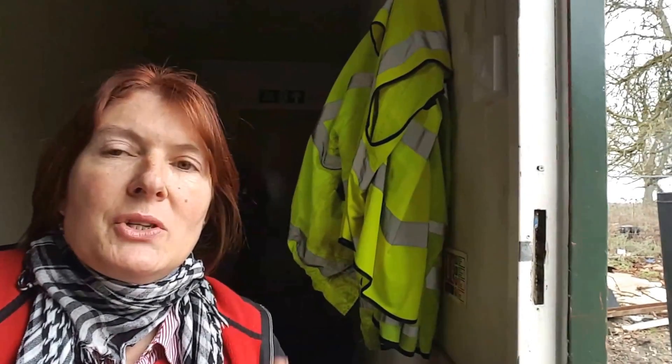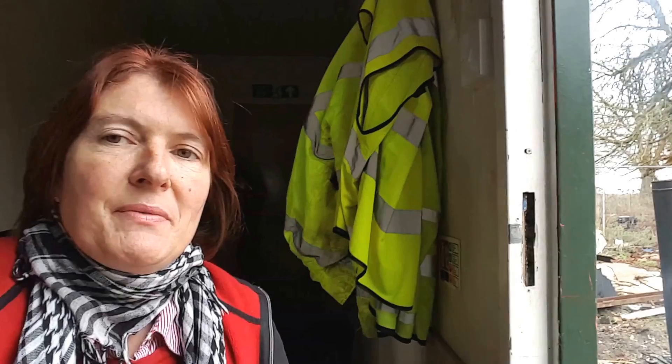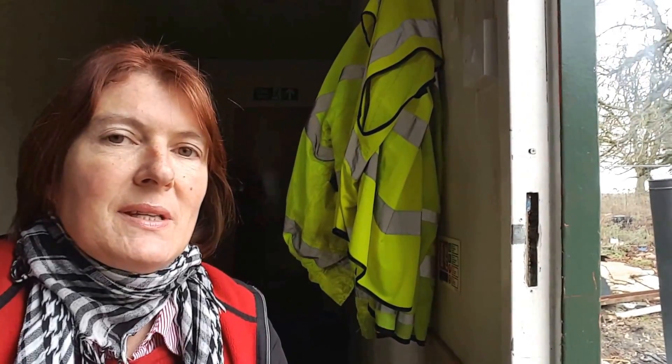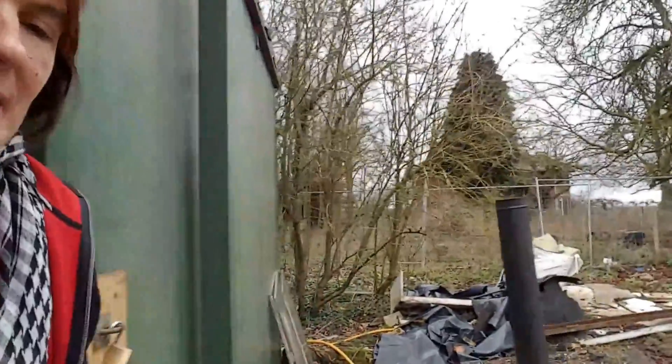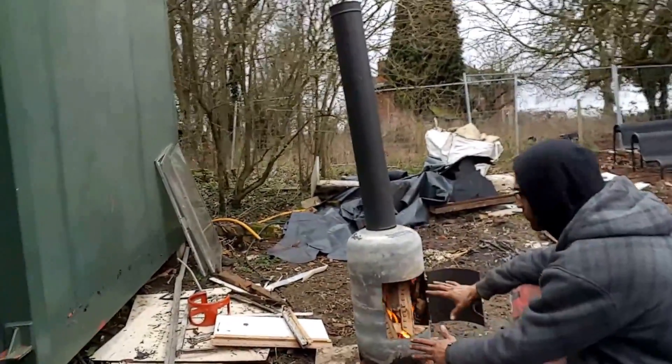Good afternoon. So I showed you a minute ago the fire that Lucas made, and I thought it'd be a really good idea for you to see it with the door open and for Lucas to explain a little bit about how he did it. So here we are — look at that beautiful thing.